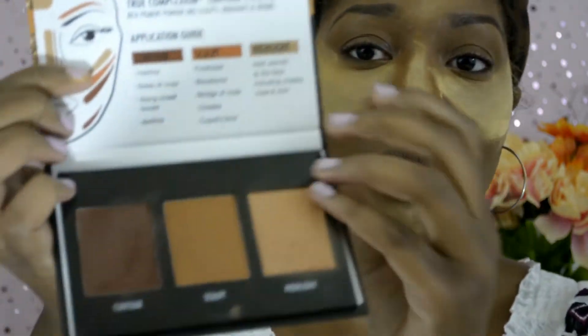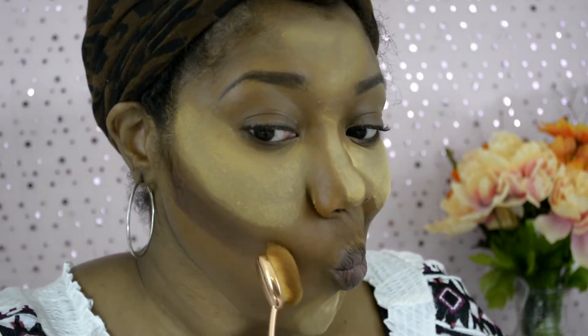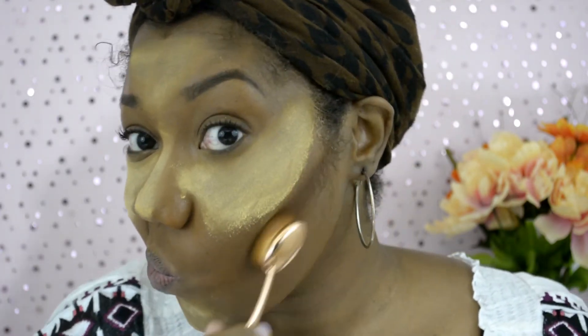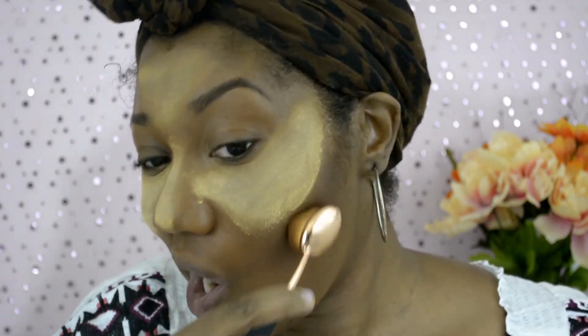Now I'm going in with the Black Radiance True Complexion Contour Palette in Medium to Dark. I'm going to take the darkest shade to use as a contour — contouring both sides of my face, right under my cheekbones, the shaft of my nose, and my forehead. It looks a little dark right now, but it gets better after blending. I got the Black Radiance palette from Walgreens for about $4.99 with a two-dollar-off coupon — definitely a great buy.